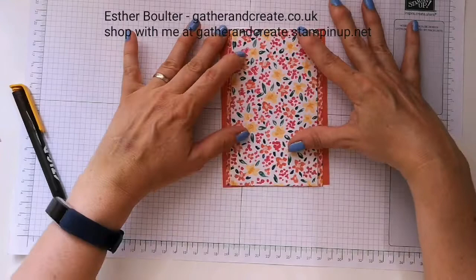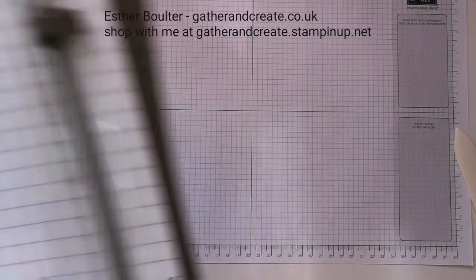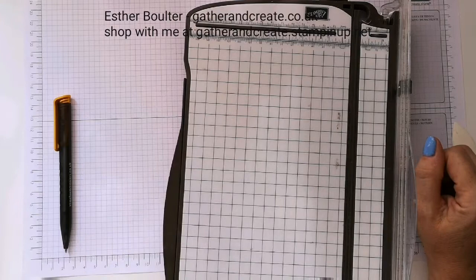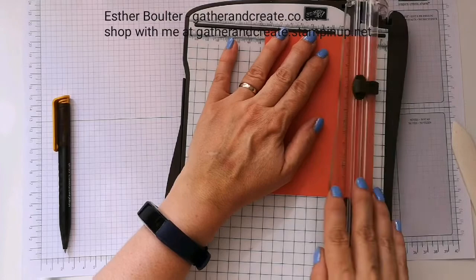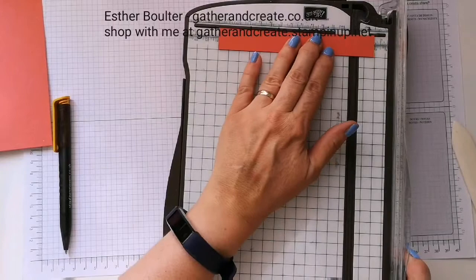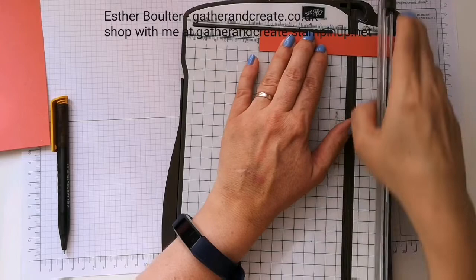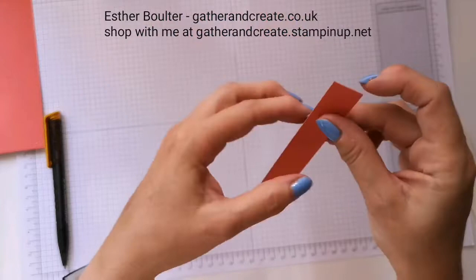I had one more thing to cut — the tab. I already have the layer of designer series paper for the tab. Checking my notes: it needs to be 3.2 centimeters by 13 centimeters. Let me cut that at 2 centimeters first, then swing it round and trim it down to 13 centimeters. One more job on the trimmer — score it at 9 centimeters. That gives me my little tab.